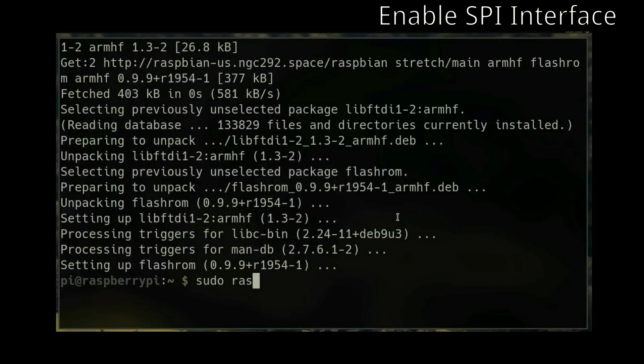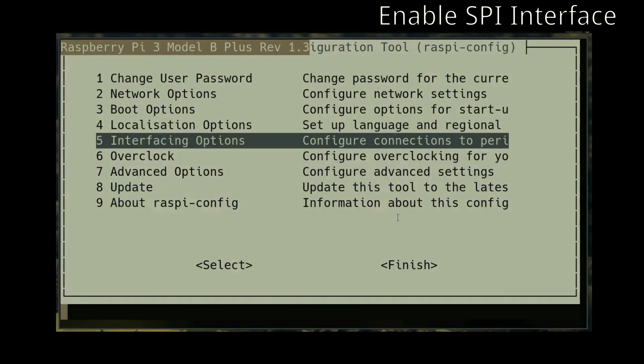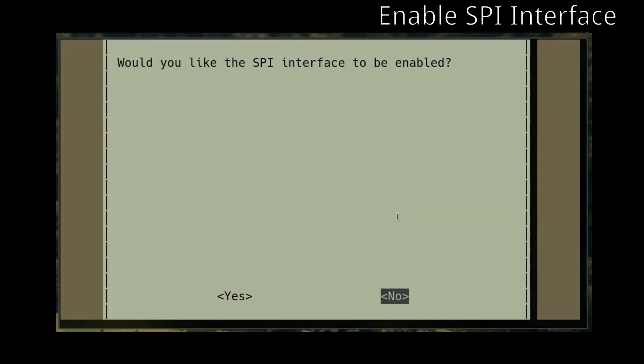First off, you're going to need to enable the SPI interface. You can do that by running raspi-config, and then after that, you have to reboot the device.